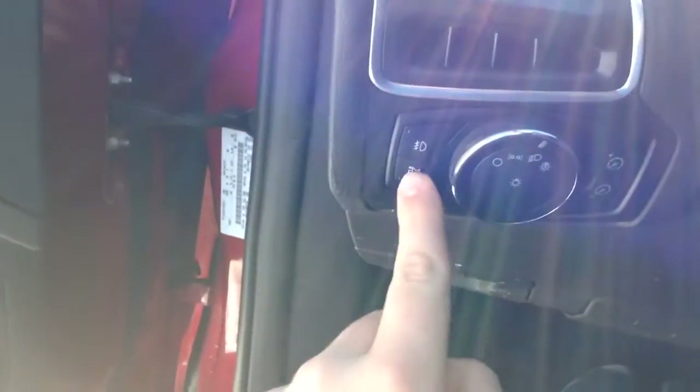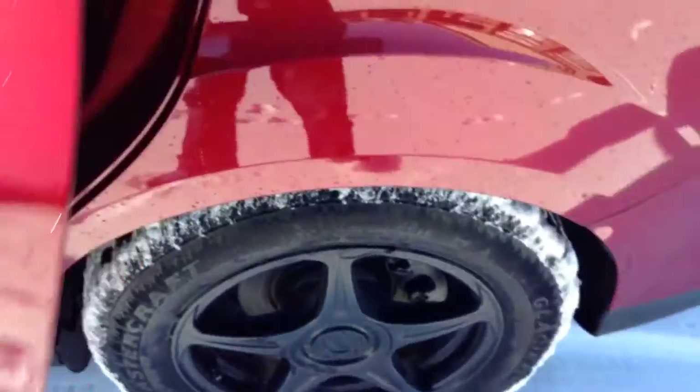The headliner's clean because nobody ever touches it. Back seat — nobody ever sits back here. It's just a highway car, basically, and my dog is the only one that rides back here, so it's pretty dirty.